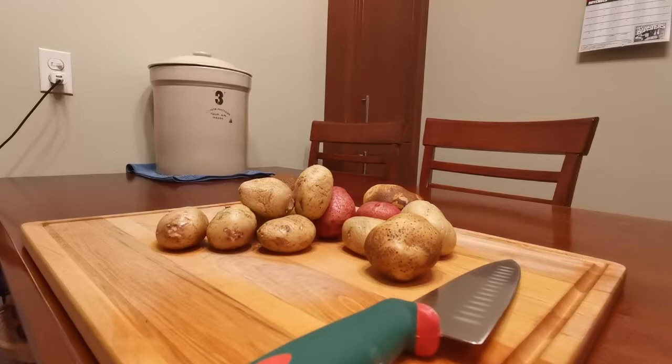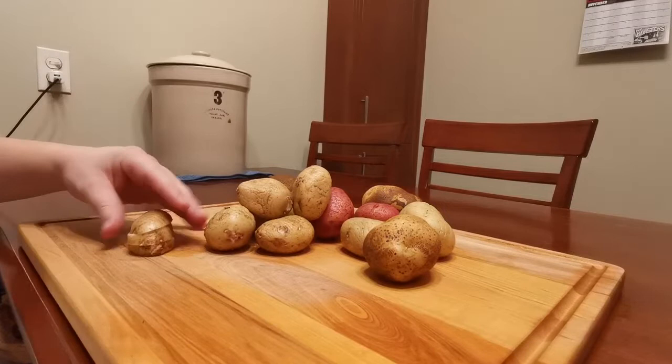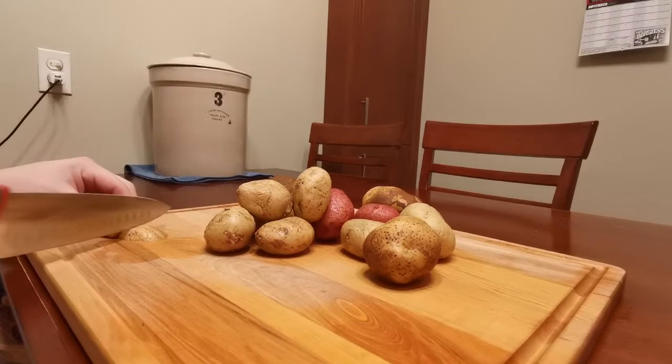In worst case scenario you can distill it and make vodka. I've already got the Camden tablet and the sugar from the primary fermenter. After we leave this for 24 hours we can add the yeast, the yeast energizer, and the yeast itself.